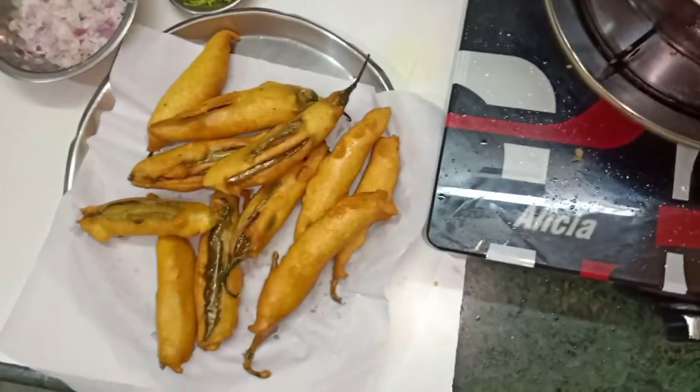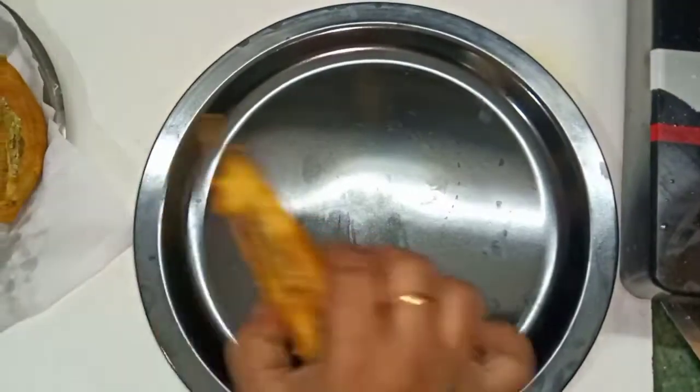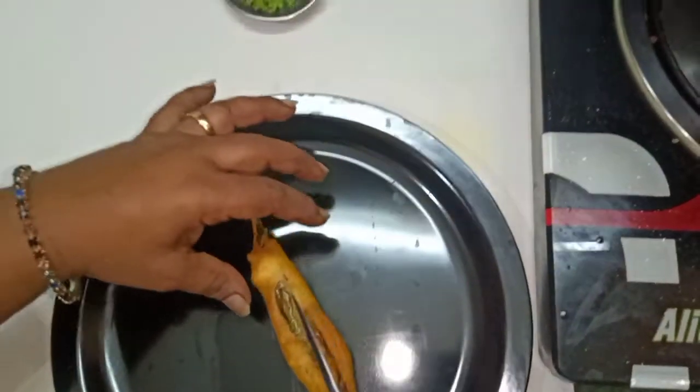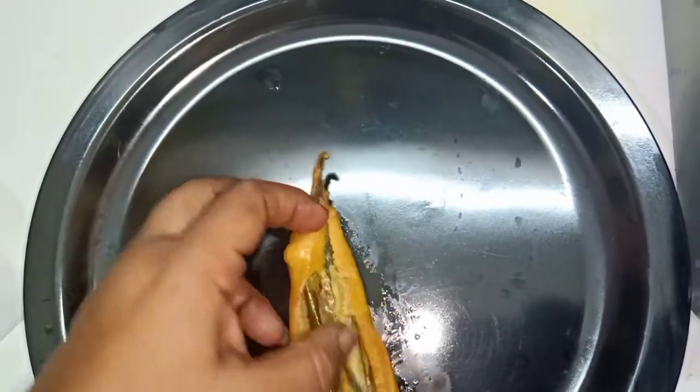Now I will mix it. A plate is ready. Let's take one plate and move to the dish. Make a cup of the dish and open it.